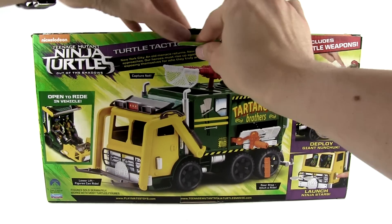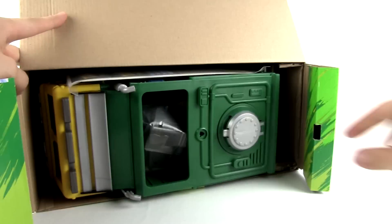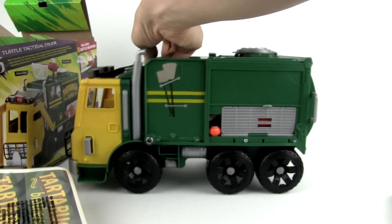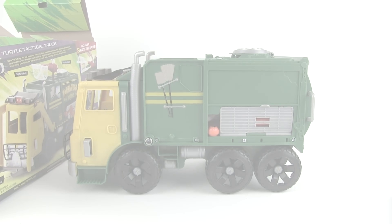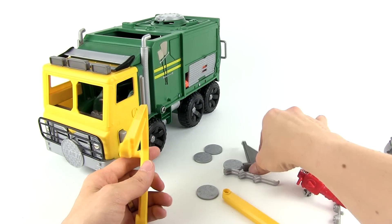Let's open it and see what's inside. It comes only partially built, so let's go ahead and finish putting this thing together.